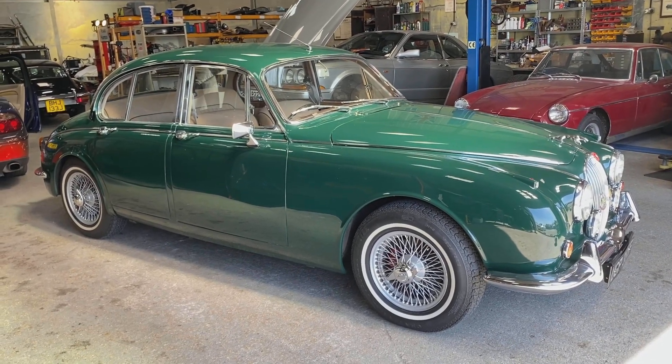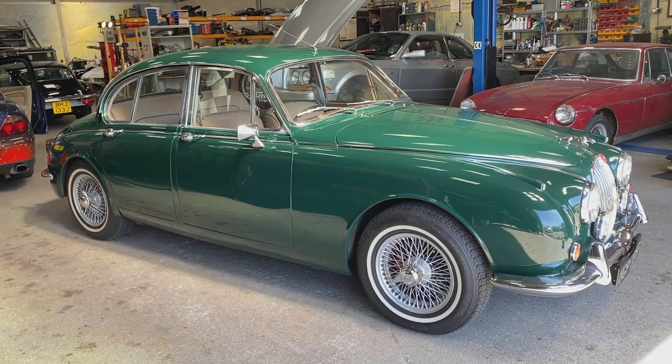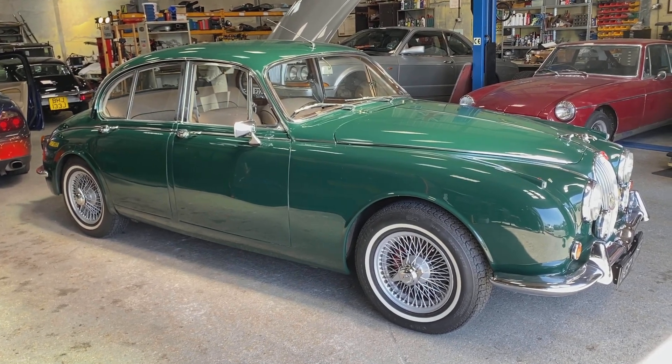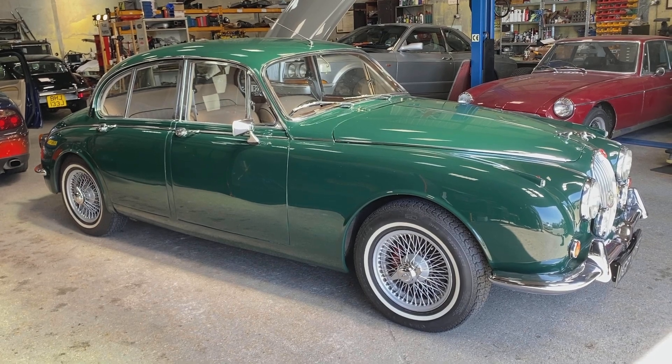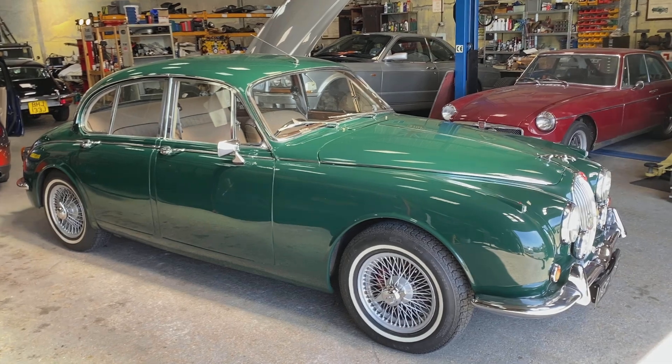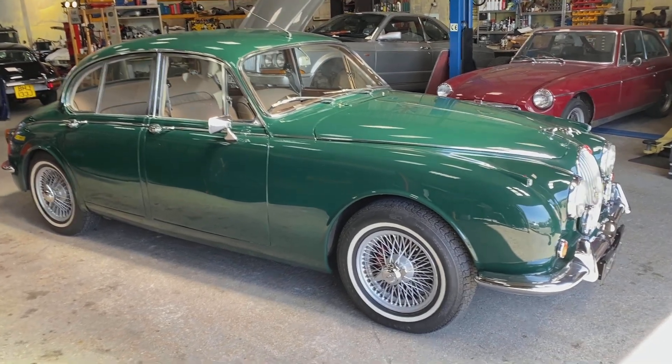Here we have a Jaguar 340 — we can have a walk around. I've done it inside today; it's a bit bright out there. I think inside, with the reflections in the roof and the panels, you'll get a good idea about what the paint is like.